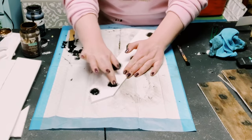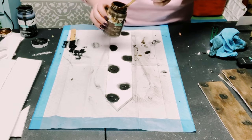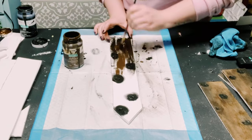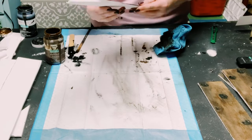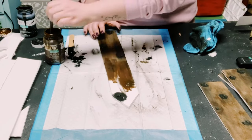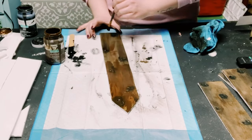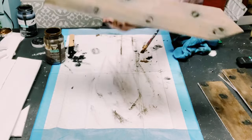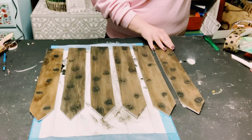I did not dry the black chalk paint before moving on. Now I'm using some Waverly antique wax with the same paintbrush I used for the chalk paint — I didn't wash it. I'm applying the antique wax and then going in with a rag to wipe off some of the excess. The rag also blends the antique wax in with the black chalk paint. You can add more antique wax to make it darker or keep it as light as you want. I did this to all six pickets.